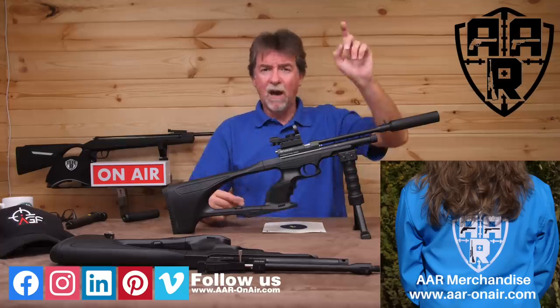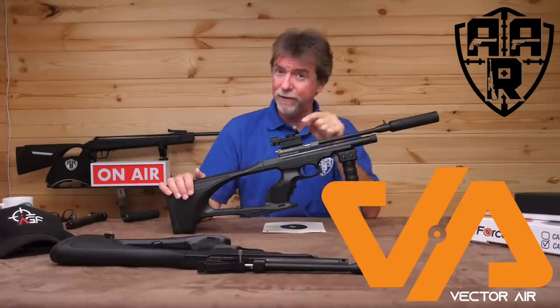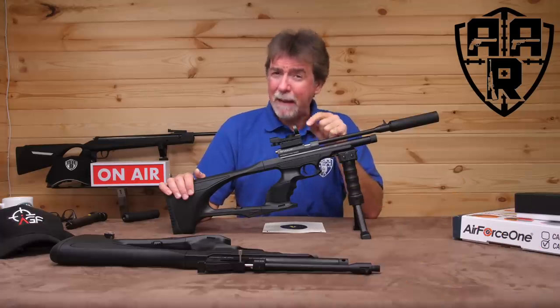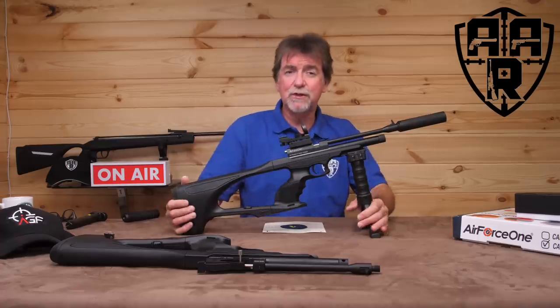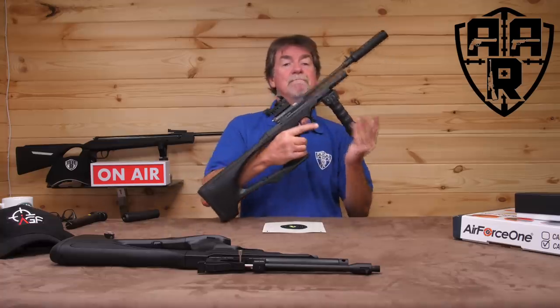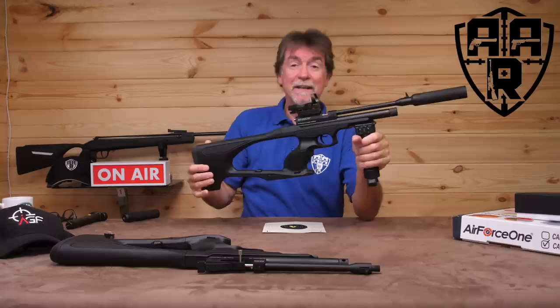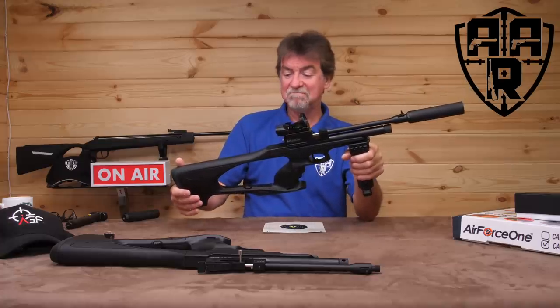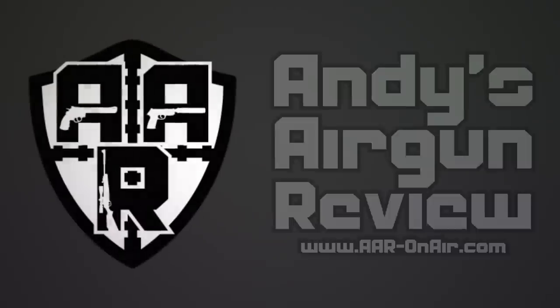There is always the AAR website and merchandise. A big thank you to the guys at Vector Air for getting hold of this — sadly they're going to want them back. Most of all, a big thank you to you guys for supporting and watching the channel. Please stay safe and shoot safe and hopefully I'll see you all next week. I do like this. Bye for now.